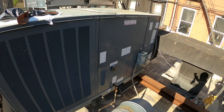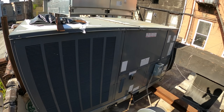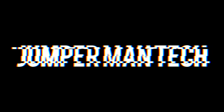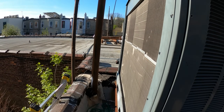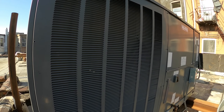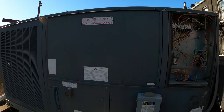Hello everyone and welcome to Jumper Man Tech where we specialize in HVAC and everything DIY. Today we have a follow-up service call for a Goodman package unit. Thank you to everyone tuning in. It's a nice sunny day out here in Brooklyn, New York.